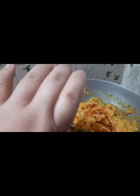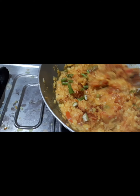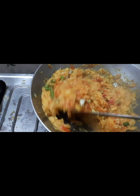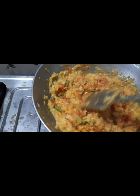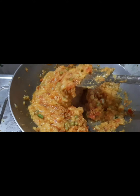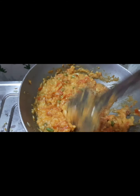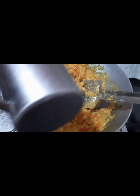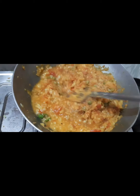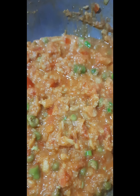Turmeric and salt. The main seasoning is this — no need to put masala. Then green chili. And a small amount of water. Small pan. Now it's cooked.